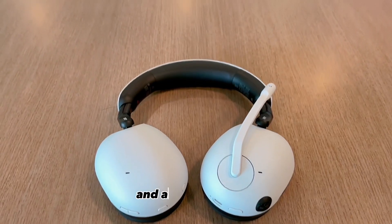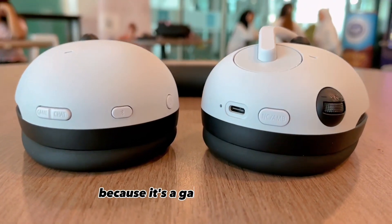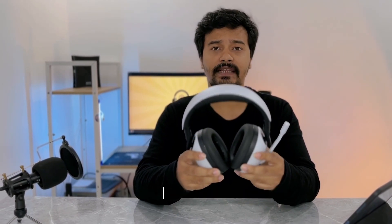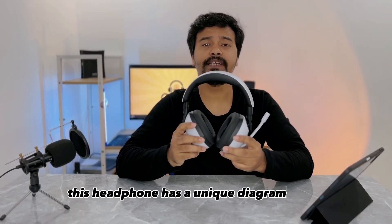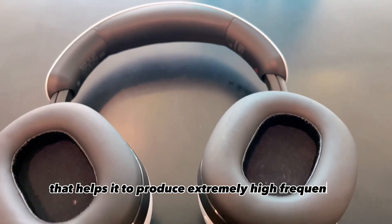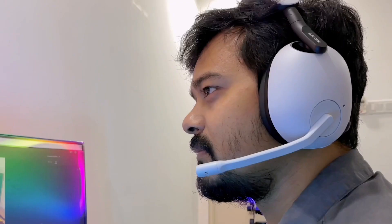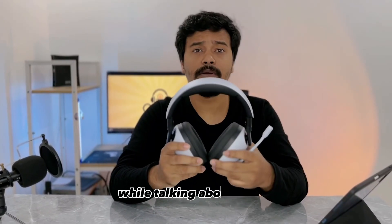Because it's a gaming headphone, it takes you into the space of the game — or whatever sound you're experiencing — and it is 360, so you will hear sound from every corner. This headphone has a unique diaphragm shape that helps it produce extremely high frequency sound and extremely low frequency sound, which gives you an immersive gaming experience.